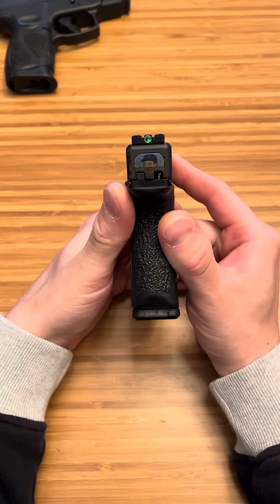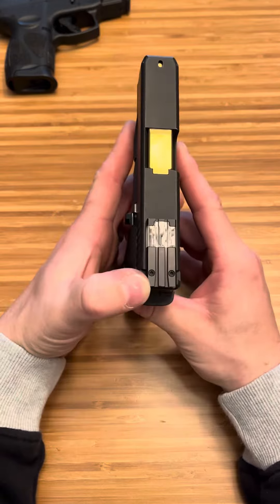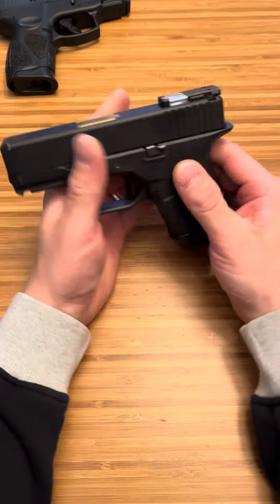Awesome sights, and they stay in place. If you center these perfectly — they send you a tool to tighten them down — it's very easy to get them nice and centered. They're pretty accurate.